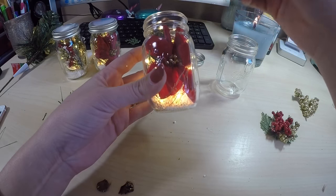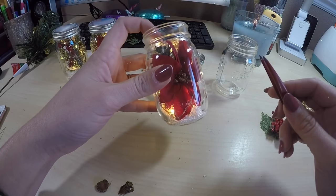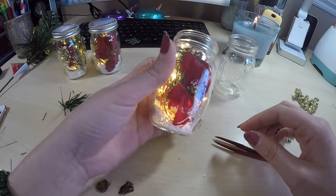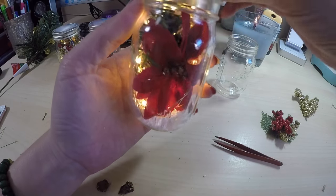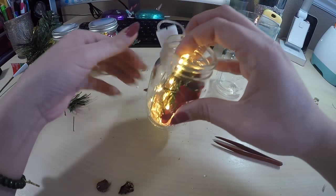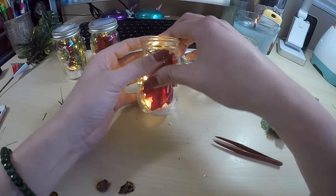On these mason jars, the front of them actually says 'Ball,' which I like just because it's the classic mason jar look, so I'm making that the front. The back of them actually does have a clear space, so if you are wanting to personalize these with your Cricut, you can get pretty creative and do so.